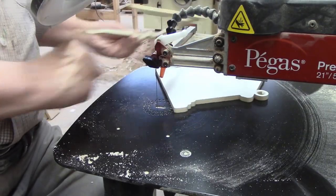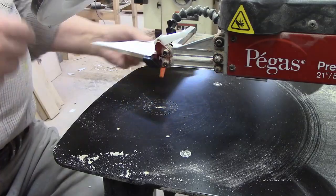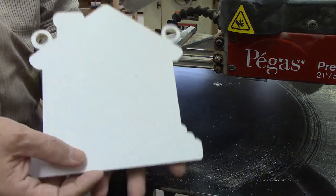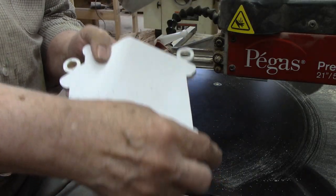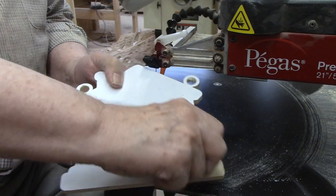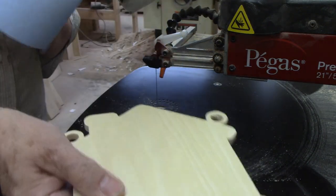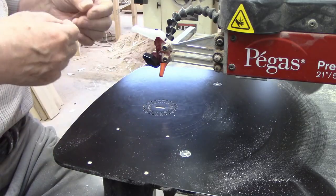I made quick work of that backer, and now I'll show you one of the reasons I like scroll saw tape so much. Once you're done cutting, you just get a finger under a corner, lift the tape up, and peel it off. Most of the time it comes off in one piece and doesn't leave any sticky residue behind. With the backer done, it's time to move on to the front piece.